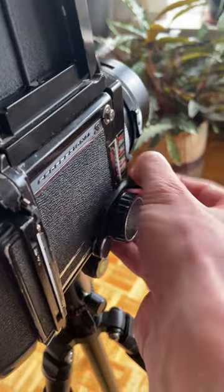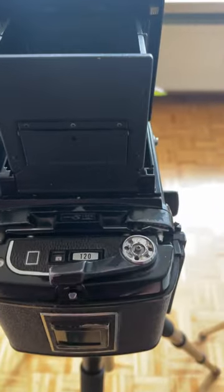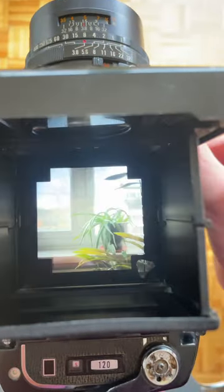To take a picture there are two levers you need to pull. And there you go. I just blew three dollars to take a picture of a plant.